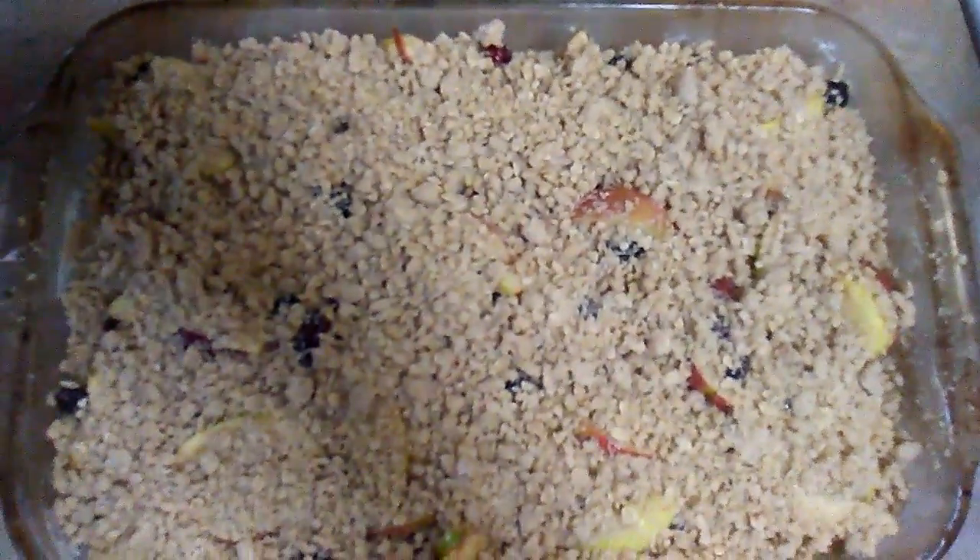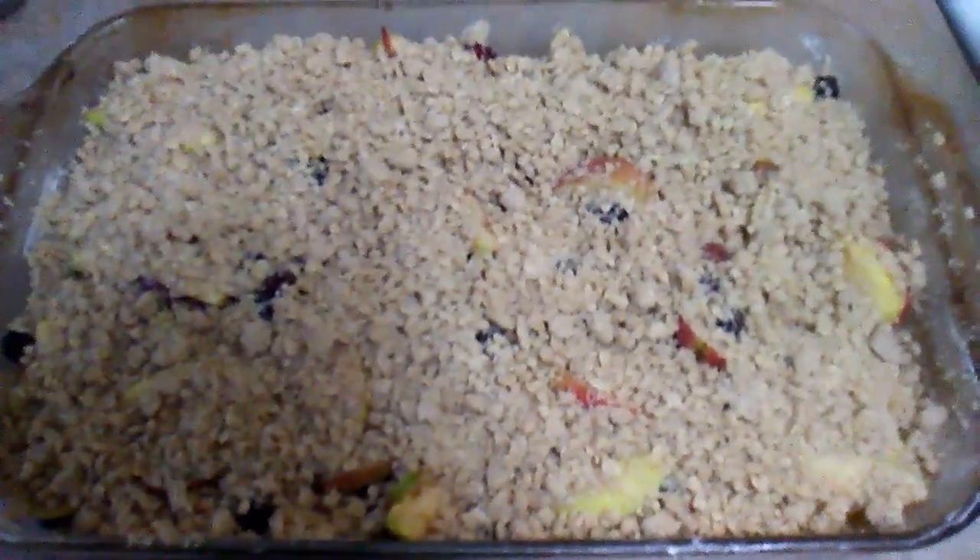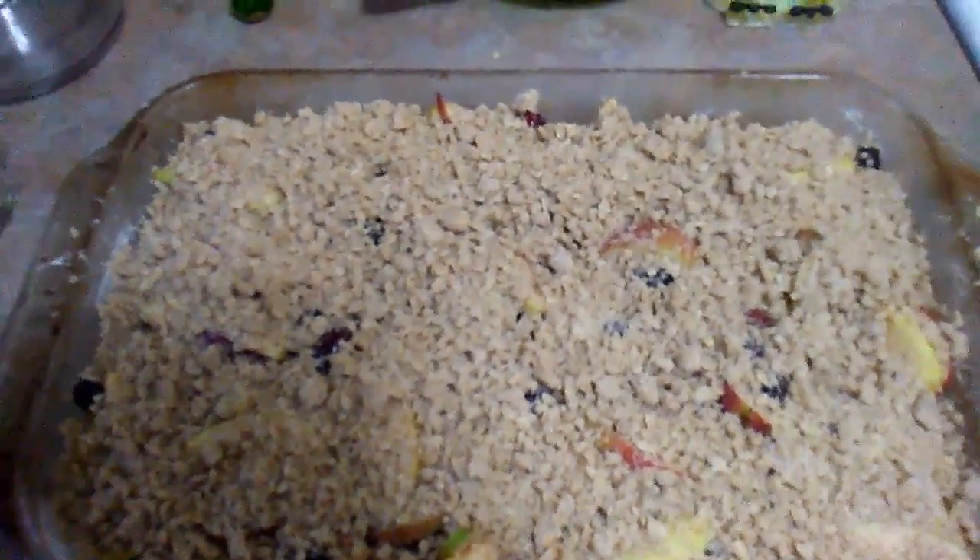And here we have it — our apple crumble. Pre-heat your oven to 375 degrees Fahrenheit and bake for about 55 minutes. I'll get back to you guys once this is all cooked.